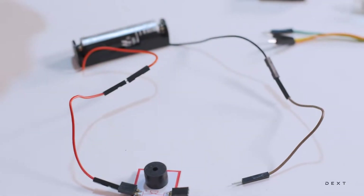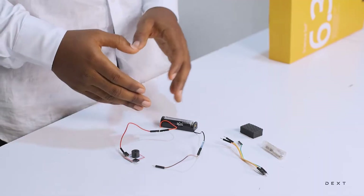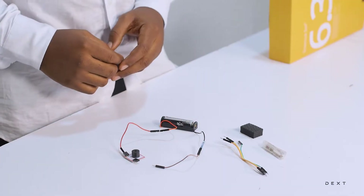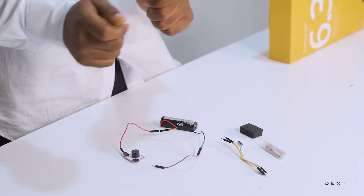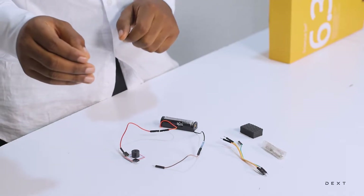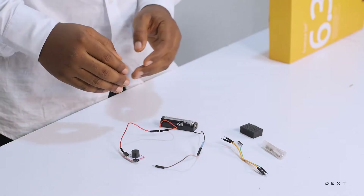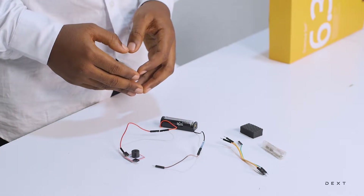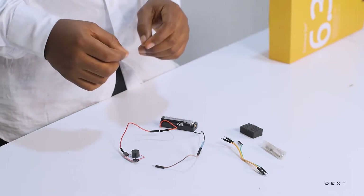We need to take it a step further. We need to move on to build our conductor detector. By making one simple modification to this already existing circuit, we can turn it into a simple device that we can use to detect materials that are conductors and ones that are not conductors. Do you think you can think of a way to do this? You can pause this video at this point to see if you can figure out that simple modification yourself.